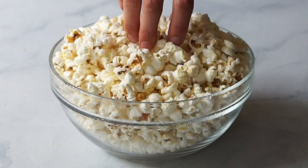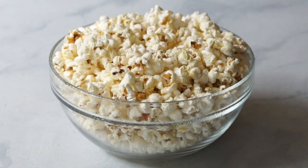Find the rest of my popcorn seasoning ideas over on the blog and let me know your favorites. I hope you enjoyed this simple recipe. You can get the printer friendly version over at yummymummykitchen.com. Bye!